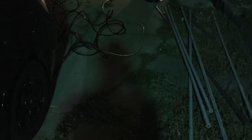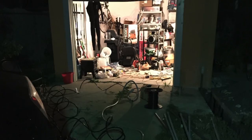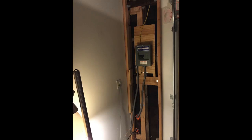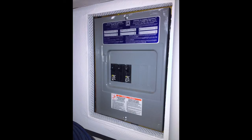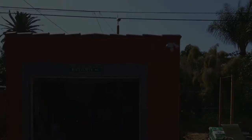Another recommendation: when the inspector comes, make sure you have pretty much everything done. I had him come once just to look around and get advice, and that's not really how it works. Luckily he was willing to come back a second time without charging me. You basically want everything wired up, leave the drywall and panel open so he can inspect it all, and then close everything up after he signs off.